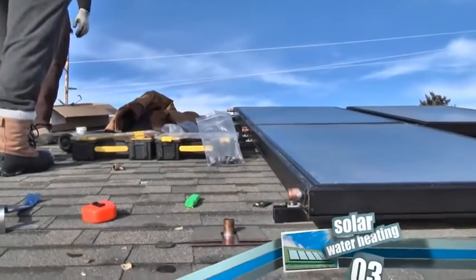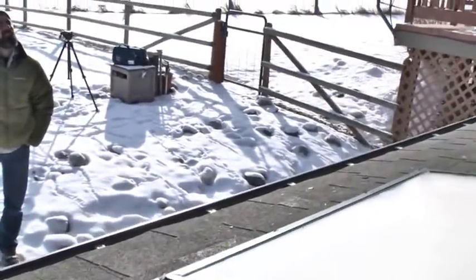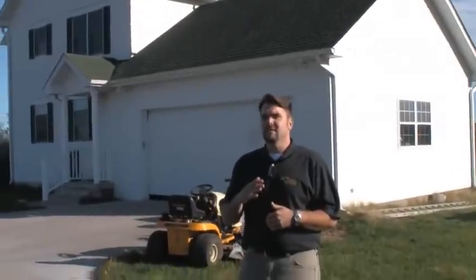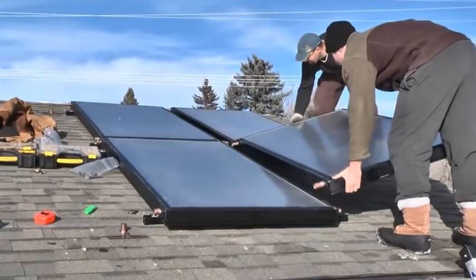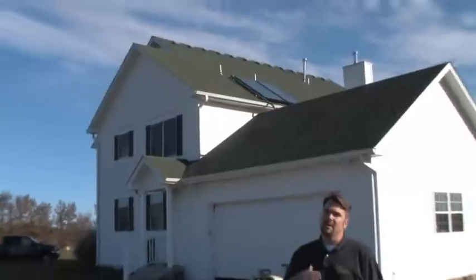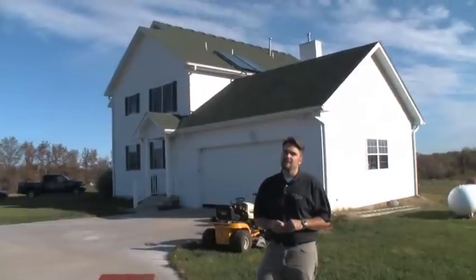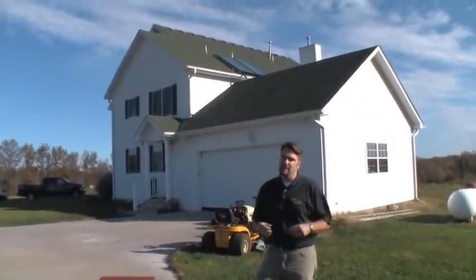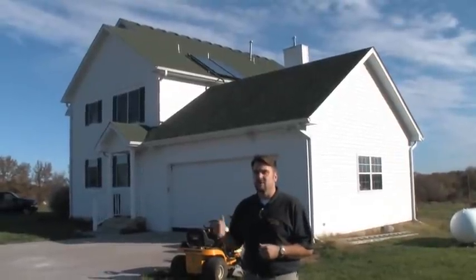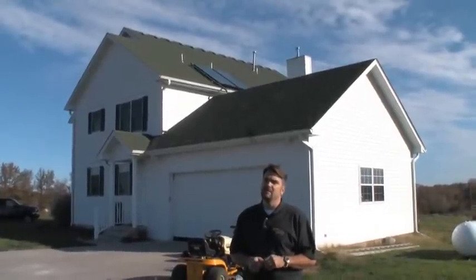On all solar installations we want the panels to be facing as close to true south as possible — within about 30 degrees either direction is okay. As far as the tilt, you want it to be aesthetically pleasing, so in general you're going to flush mount on a roof like in this scenario. But to maximize winter production you may tilt 15 degrees above latitude. In this case it's an 8/12 pitch roof, so we're about 34 degrees, slightly below latitude, but still getting good efficiency.